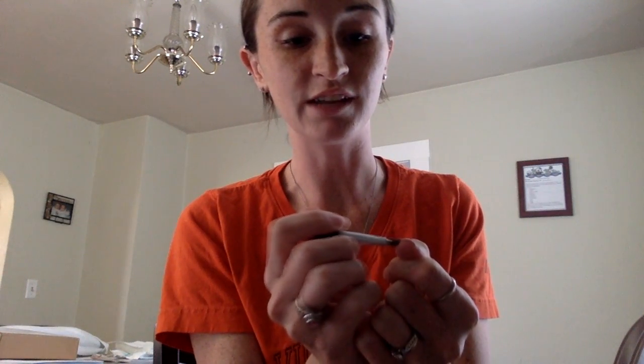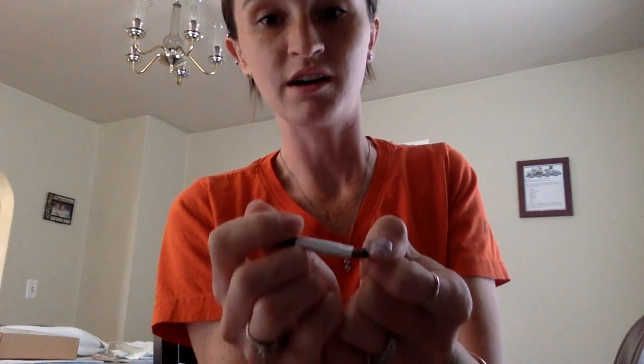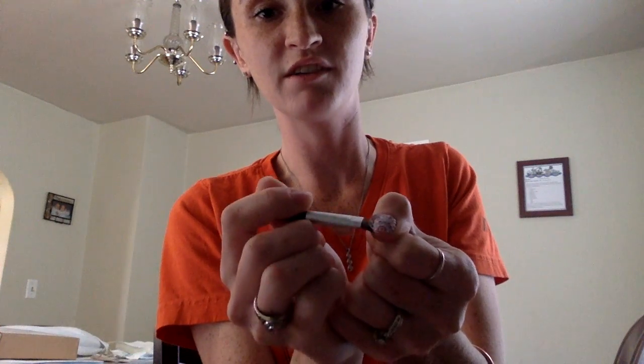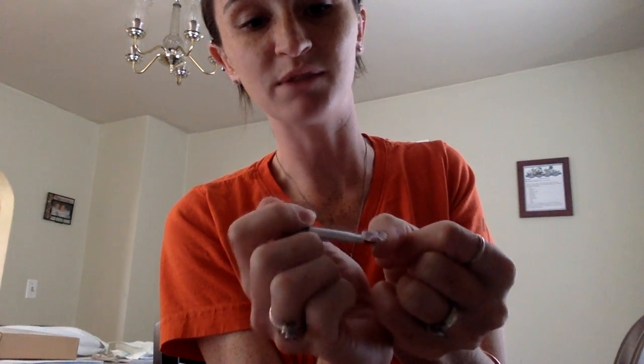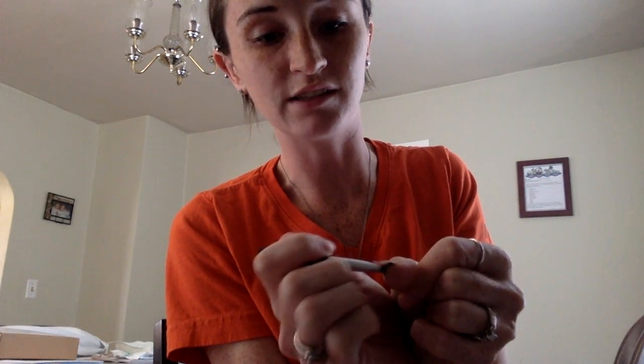Take your brush and just start sliding it back and forth underneath the wrap, in between your fingernail, and you can see how easy it comes off of your nails — and there's no drying of your nails unlike the acetone.